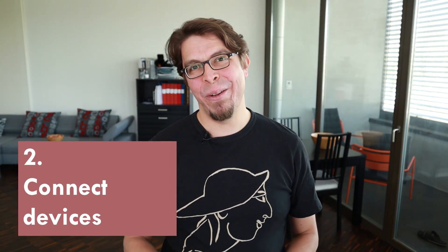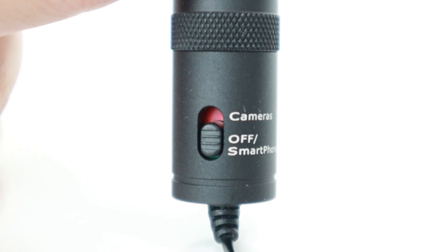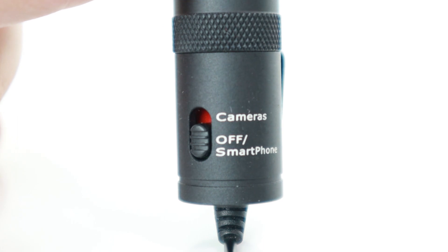Now we're going to connect everything together, starting with the microphone. The microphone input on this laptop is a headset input, so it expects a headset designed for phones — that means a regular microphone is not going to work. Luckily, the lavalier microphone I'm using can be used for both phones and cameras and computers. When this microphone is in phone mode it will work in this connector, and the best part is I don't even need a battery when it's in phone mode.